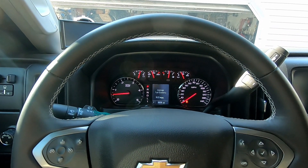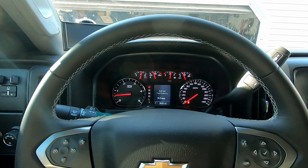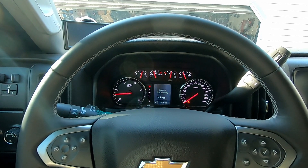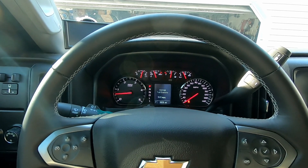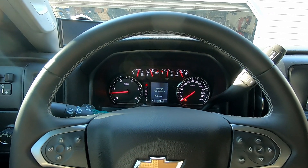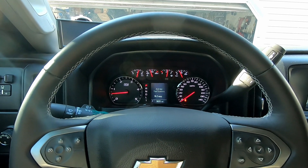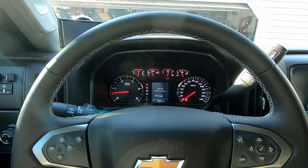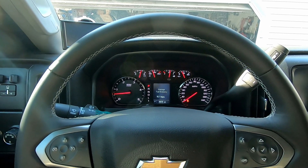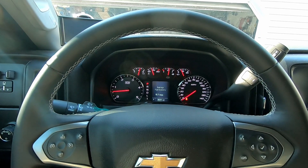All right guys, back from the dealership. The VATS relearn went perfect, no problems. The tech actually said that the remote start works already, so I didn't even do the VATS on tune. So that's what I'm going to walk you guys through now — how to flash the truck. Because a lot of guys have been asking me on Instagram how do you do it. It's really, really simple. It just takes about 10 minutes or so because it's a large file going into the ECM.